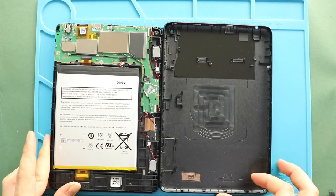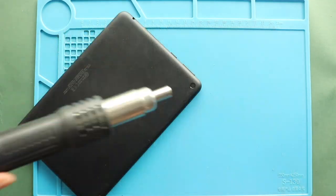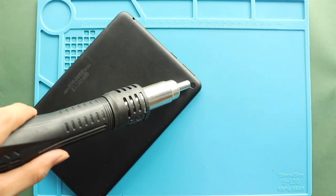Take out the back cover and then take out the broken camera lens glass from the back cover. Apply heat and push from the rear side to take out the lens.